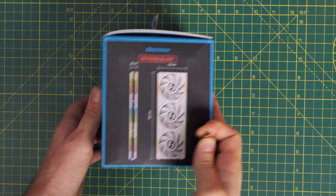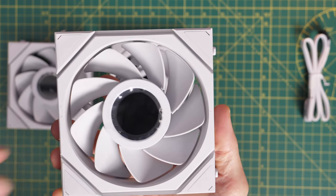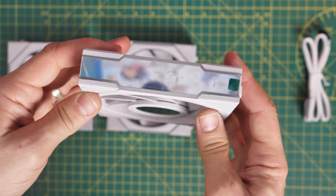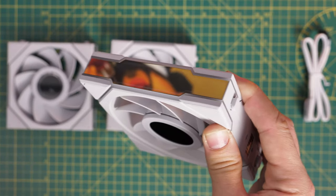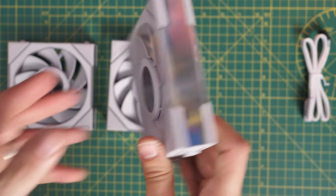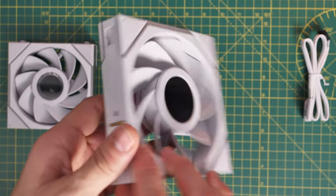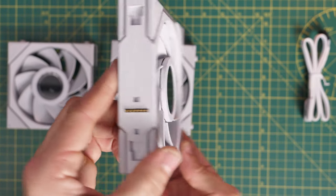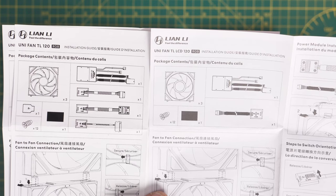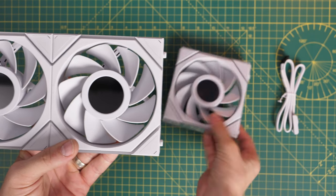Like the standard UniFans, the TL LCD are available in 120 and 140mm variants, in single packs or triple packs, and in standard blade or reverse blade setups. What you're seeing here is the triple pack of reverse blades in white, 120mm variant. They're very similar to the standard TL 120s except for the display in the middle, and there are some differences in the fan specs — you are sacrificing some fan speed, air pressure, and airflow for the sake of the screen and aesthetics.